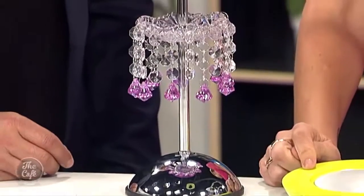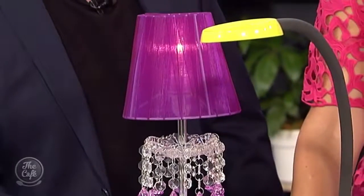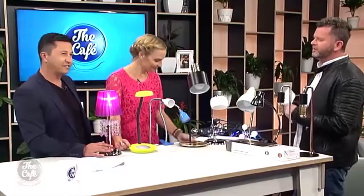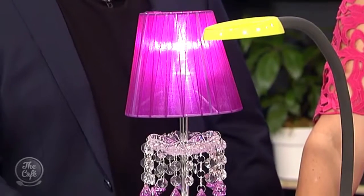This is the Tiz table lamp. It runs the three-stage touch — a gentle touch: one, two, three. This is perfect for a girl's room — it gives you a little bit of sparkle, a little bit of pizzazz. It's perfect for the princess in your life.